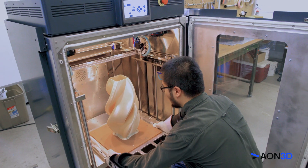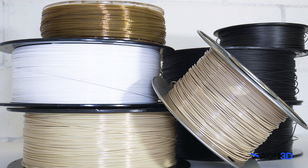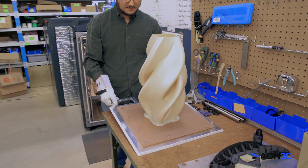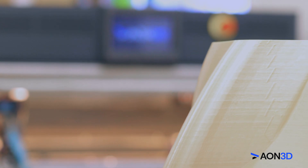Most importantly, the Aon M2 is built on an open materials platform that unlocks thousands of filaments from leading brands. Avoid getting tied down with closed systems and their hidden materials license fees, and instead be the first to print parts with cutting edge polymers.